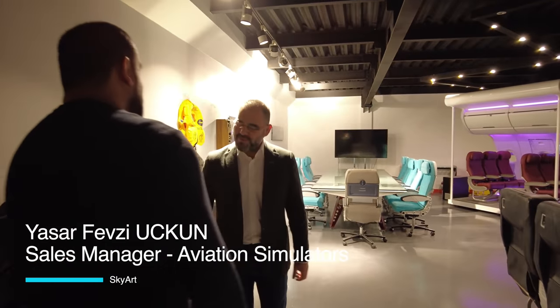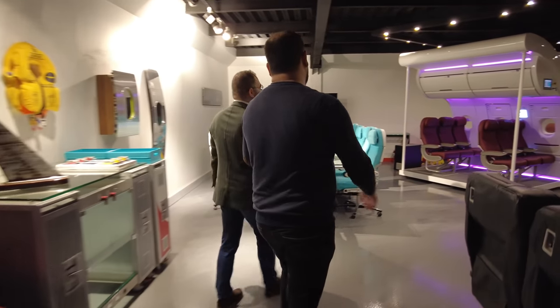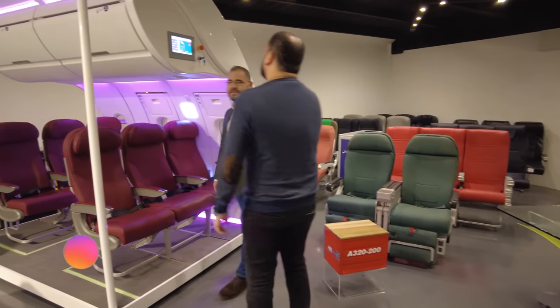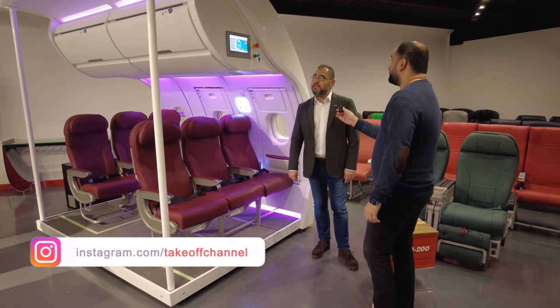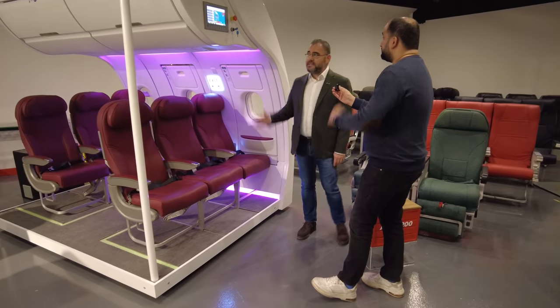In seconds I saw something and it's looking amazing with lights — what's that? This is a very prestigious device for SkyArt, for the safety and comfort of the airline and aviation business. These kinds of devices — like mock-up door trainers or cabin emergency evacuation trainers — allow cabin crew and pilots to get ready for all types of scenarios. Let's experience this together.